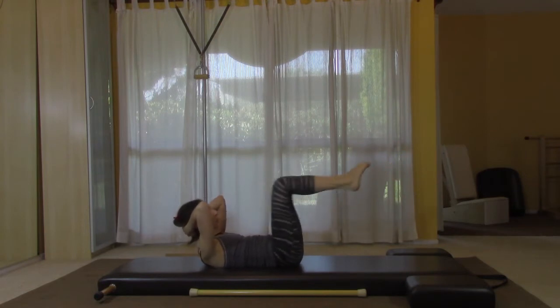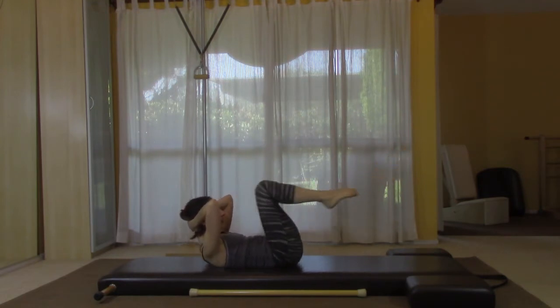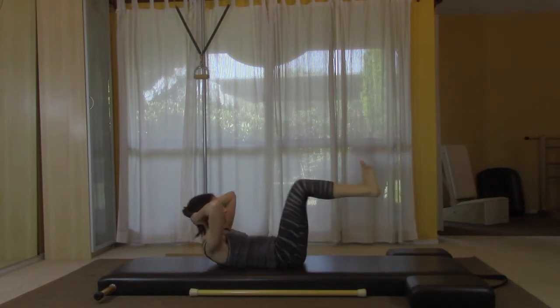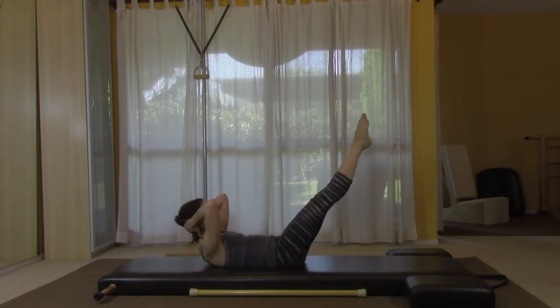Knees and feet together, toes curled over. Three, four, five, six, seven, eight. Flex the feet for the heels — pull in, two, pull in, three and in, four and in, five — see, this is not for the faint of heart — six, seven and eight.